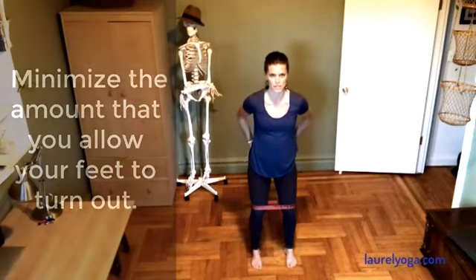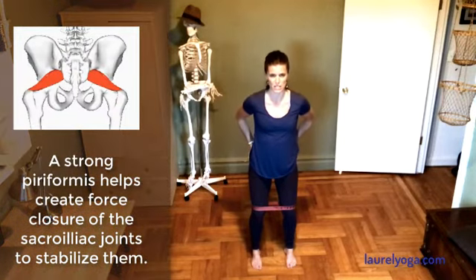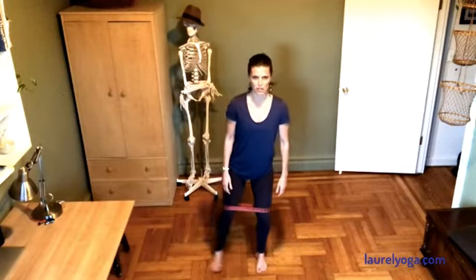So we're getting some of the deep six lateral rotators on board as well. Those are really key sacrum and hip stabilizer muscles. So I'm just going to start to step to the side.